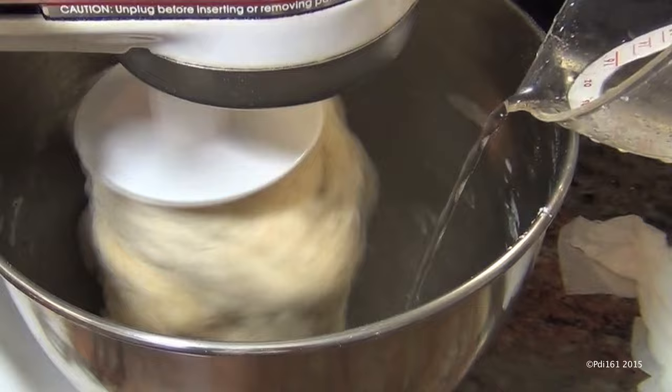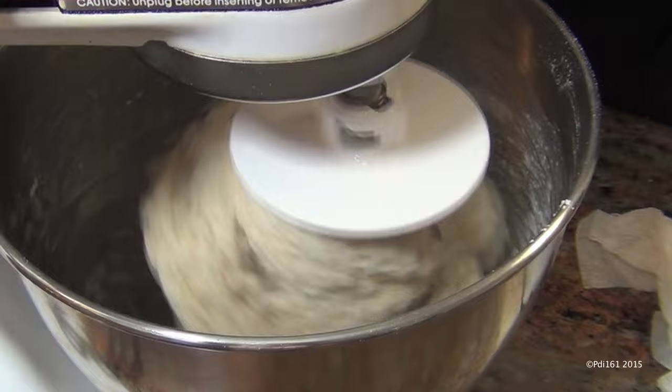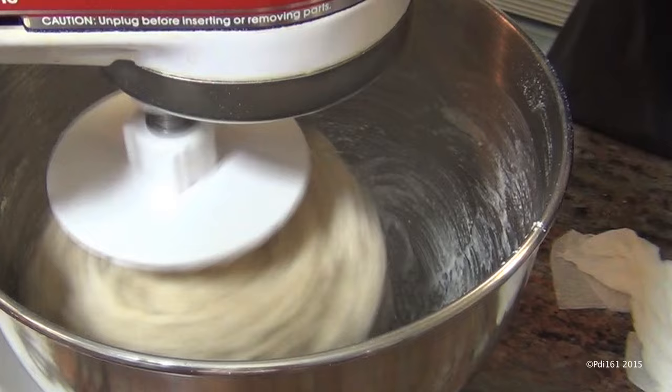Now I'm going to let the machine do its work for about seven minutes. If you want, you can knead this by hand for seven minutes, but you can leave it with the dough hook and let it mix for about seven minutes.